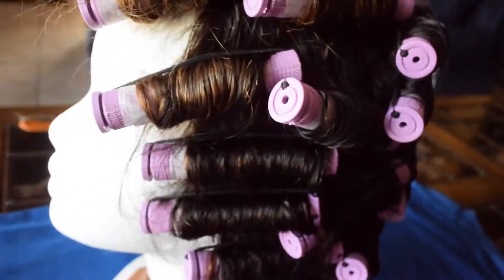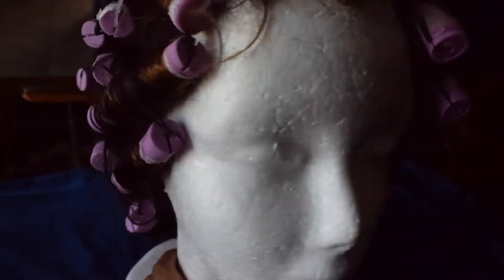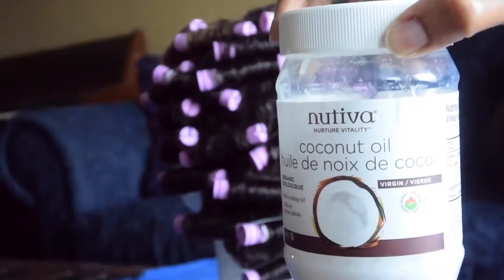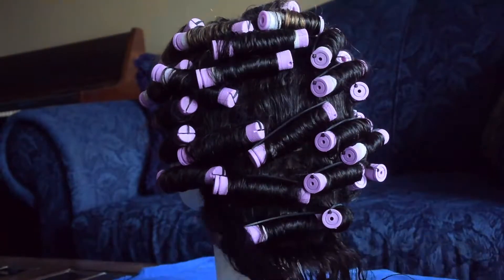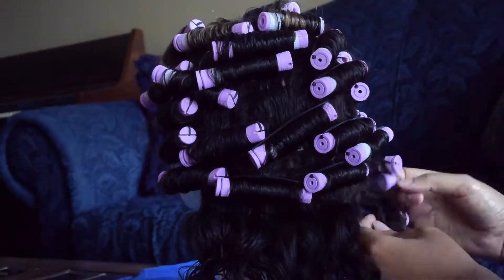Here is the wig all done up. I left it to dry overnight but unfortunately it didn't dry thoroughly, and I didn't have time to wait because I had prior engagements, so I just had to work with it. Before I began to unravel the perm rods from the hair, I smoothed some coconut oil into my hands to make it easier and also to decrease the amount of frizz.